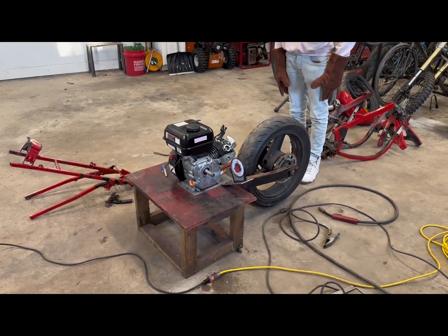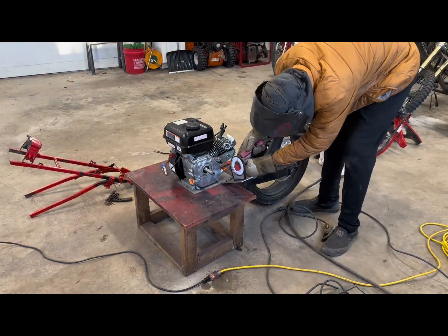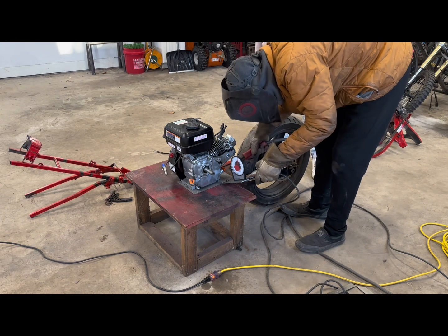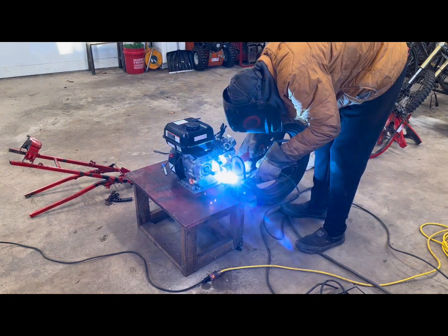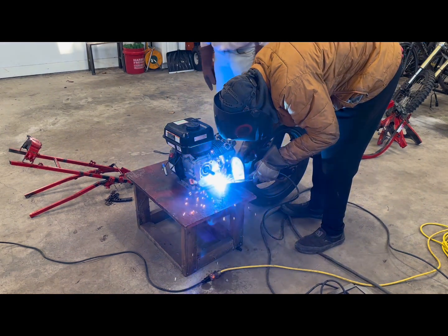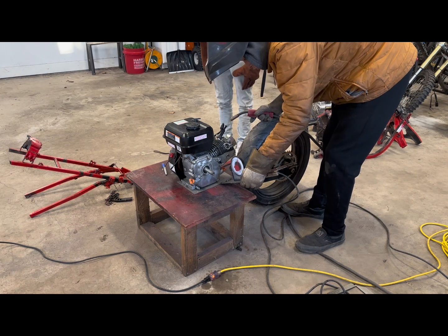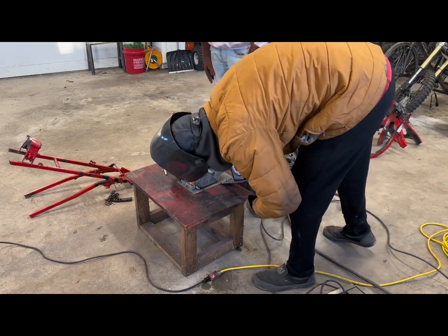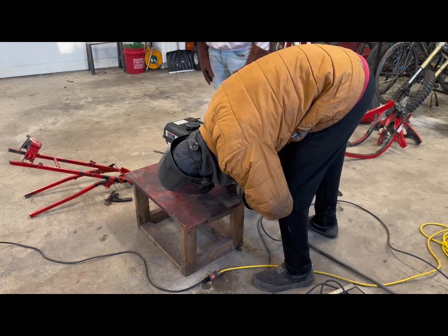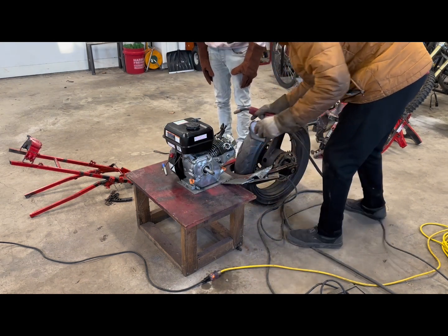Alright, so we got our angle finder on here making brackets to the rear section of the mount. This is the angle I want. We'll do a small weld just to help it hold real good, pull up and bend it down a smidge. That looks perfect right there - both are at 21 degrees.